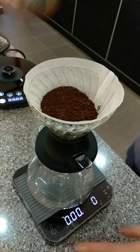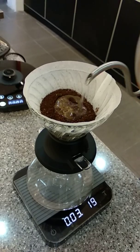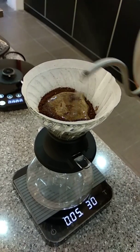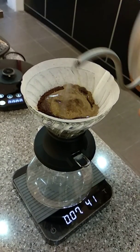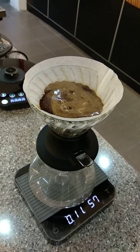Hurry your switch. Start my timer. Pour the water up to 55 grams. Bloom it for 40 seconds.